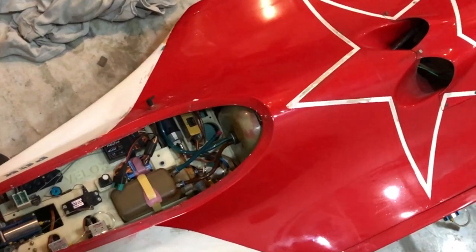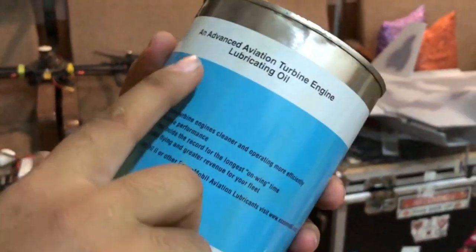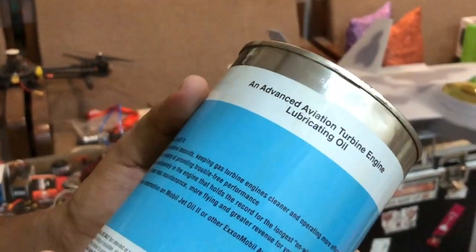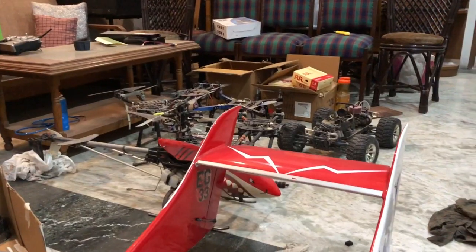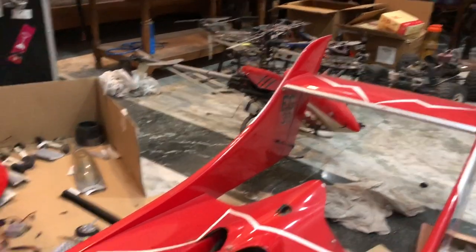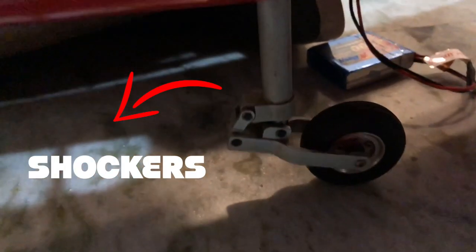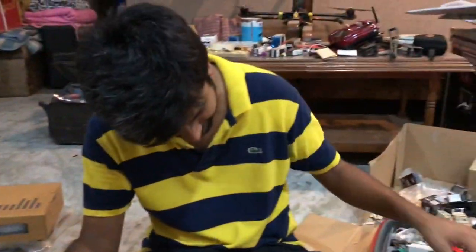So this engine runs on synthetic jet engine oil — literally an advanced aviation turbine engine lubrication oil. Look at this — look at the realism! It also has pneumatic brakes and wheels; you can see the pipe here.